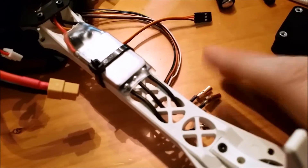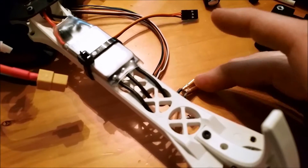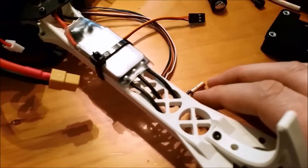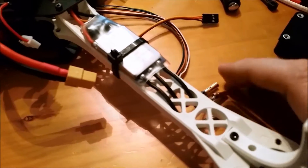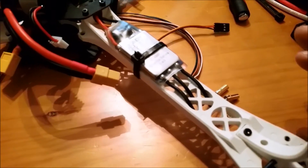As you can see, I need these plugs right here. So make sure that when you order your ESCs, you also order enough bullet plugs — or whatever plugs you're going to use — to complete your build, so you don't have to wait like me.